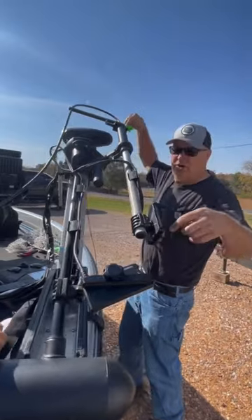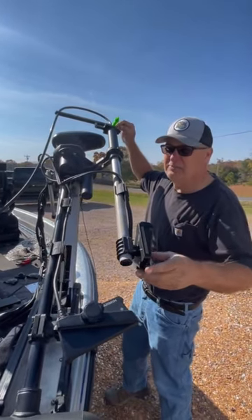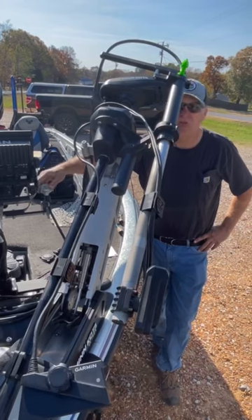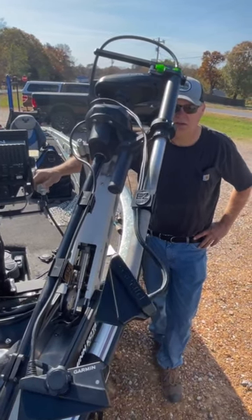Now you want to make sure your green arrow is in line with that. Basically, you just turn the arrow — it just snaps on the top up here — so we can turn the knob right here at your unit and it turns it around.